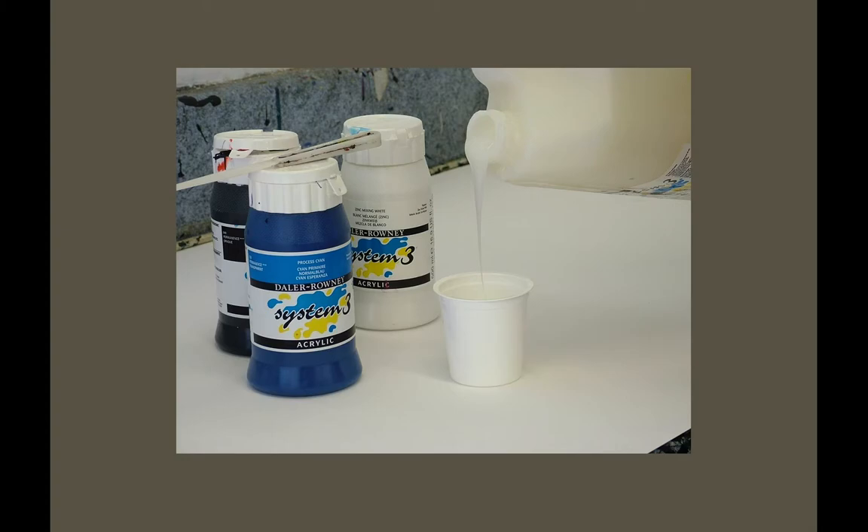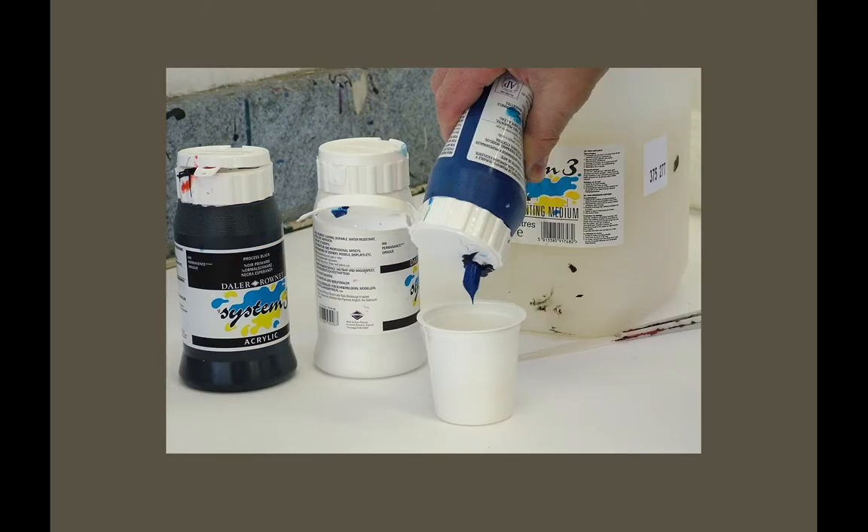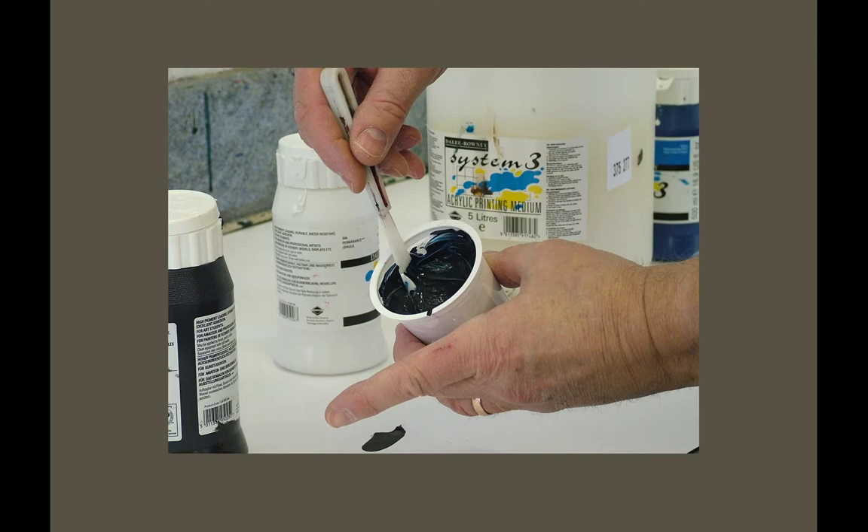I usually start with the medium because it's got retarder in it, which means it will slow the drying of the mix straight away. Sometimes if you mix the pigments first and leave them a little while, they get grainy. But because the medium has retarder in it, as soon as you mix the two together it slows the drying. I always start with the screen printing medium and then add colours or mixtures of colours — 50-50 mix is the maximum, though you can go 60-40 acrylic once you know what you're doing.